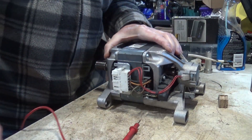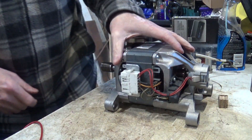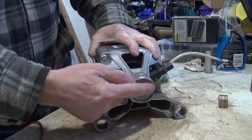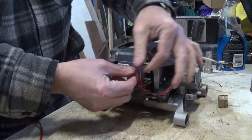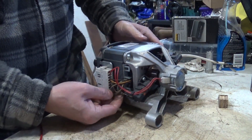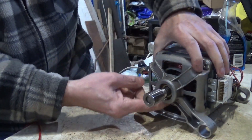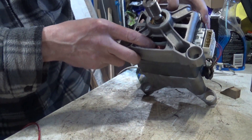I do have a couple of these, they look roughly the same. On the back you have this taco, which will generate a pulse. You have two wires going in, you have brushes there, which also come out to here. And then in here you basically have some field coils — you have two of those.